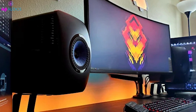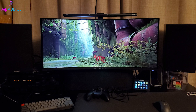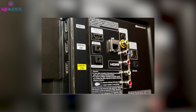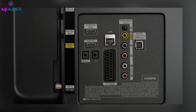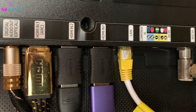Before we jump into connecting your speaker to your monitor, it's important to understand the compatibility and type of equipment you're working with. Start by checking the audio output options on your monitor. Common outputs include a 3.5mm AUX port, HDMI, and sometimes USB. Now take a look at your speaker and consider its input capabilities. It's crucial to match these inputs and outputs to ensure a successful connection.